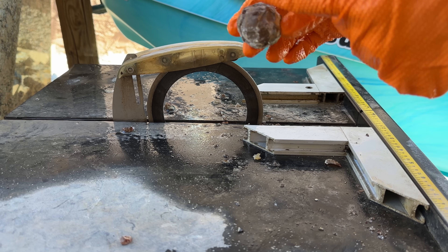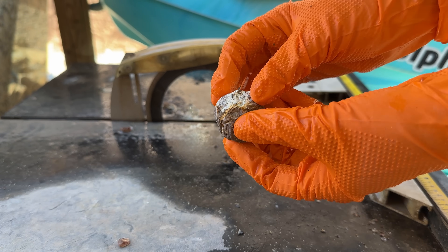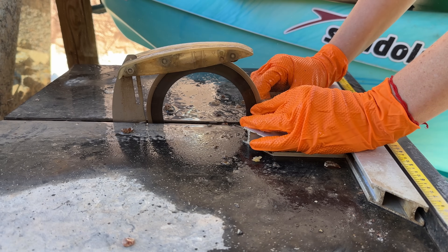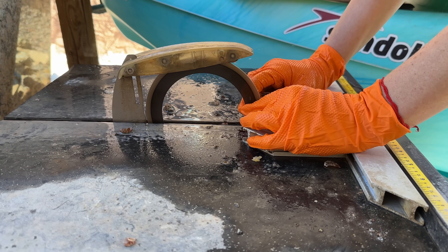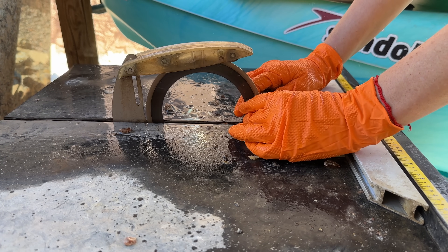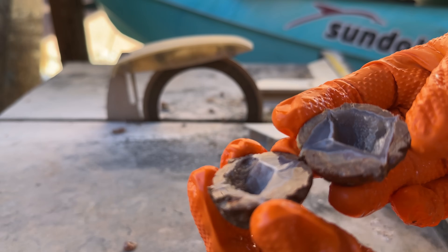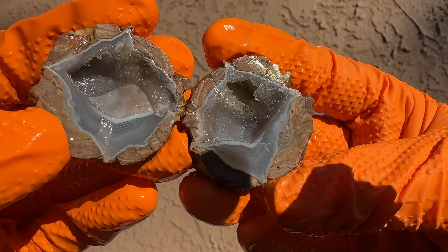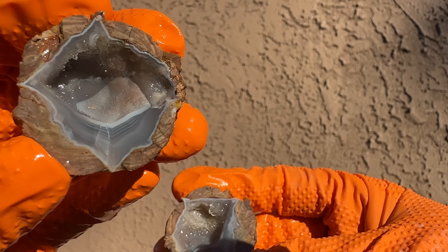I'm going to try and cut it this way and hopefully this domes out in this direction so you can see a pretty bulb of crystals inside. You can see all the hollow spots with the saw because the blade just kind of sinks right through them quickly — like stepping into a mud puddle, there's no ground beneath you anymore. Look at that — that agate banding right there.